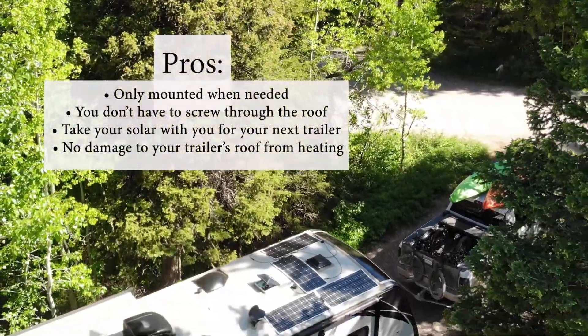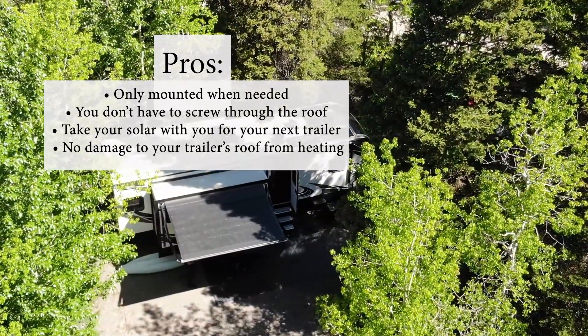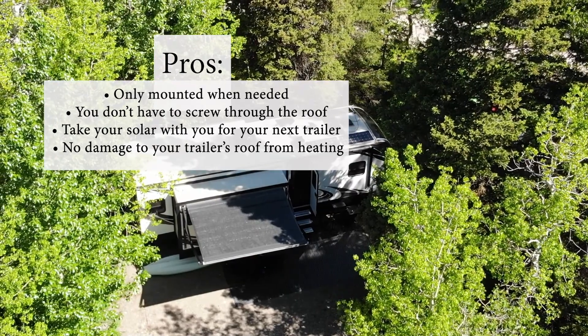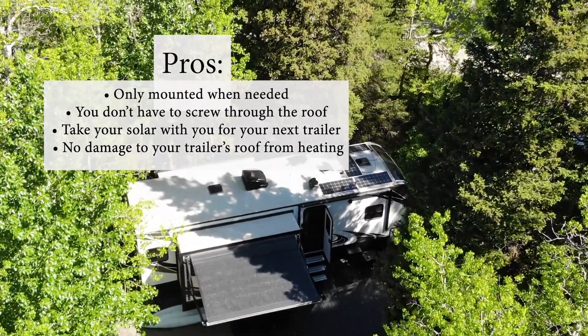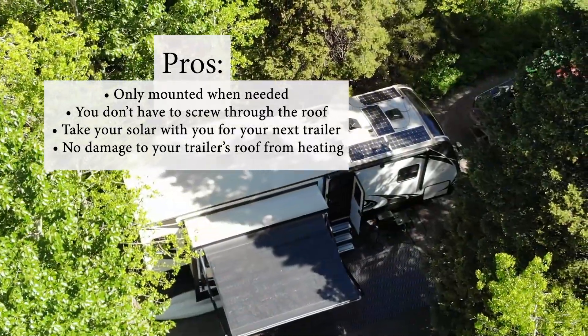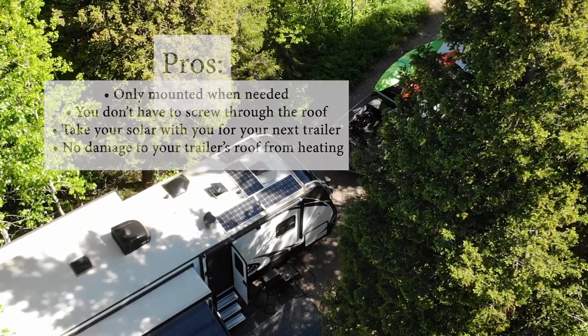The pros to this type of system: you only mount your solar panels when needed, you don't have to screw through your trailer roof, you can take your solar panels with you if you sell your trailer, and there's no damage to your trailer's roof from the heating effect of the black solar panels mounted directly to the roof.